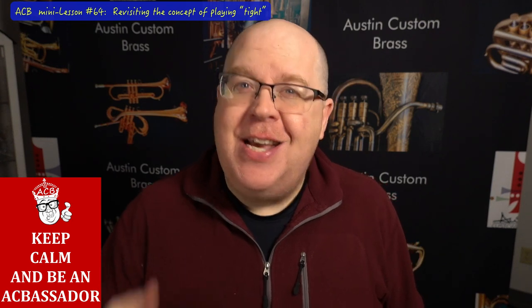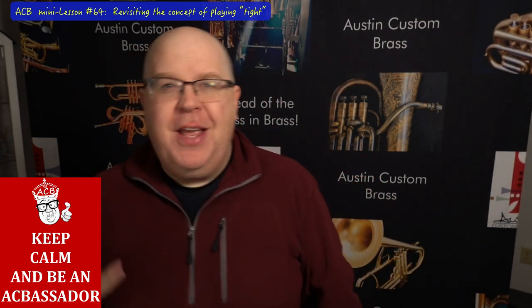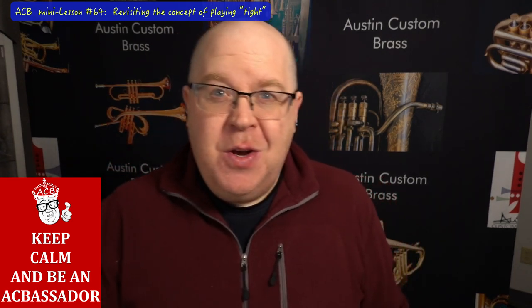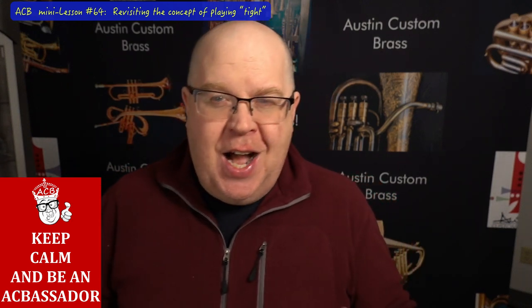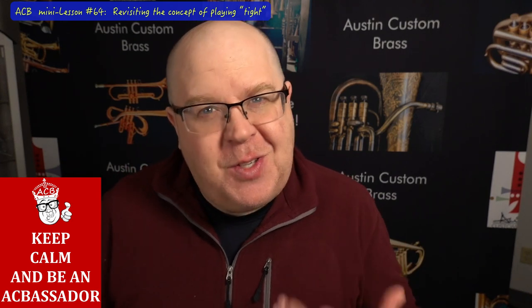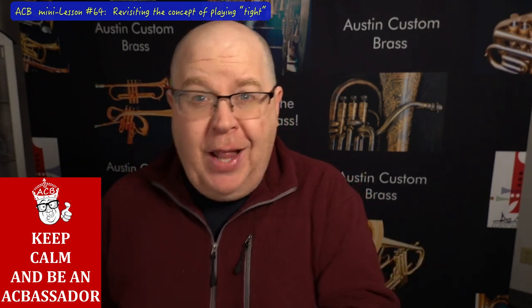What I was doing yesterday felt like I was chewing gum. I had a teacher in Maine when I grew up — I was very fortunate to have great instructors even in a small town. He said to me, 'Man, it looks like you're chewing gum. Why are you moving so much?' And I said, 'Well, it's challenging' — this is coming from the 12, 13 year old me.